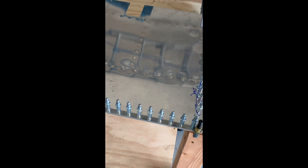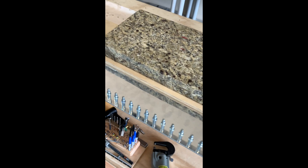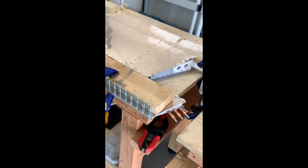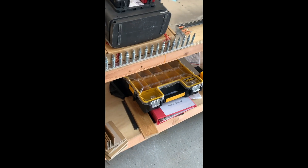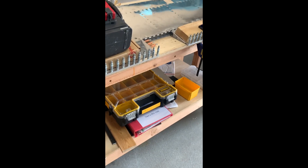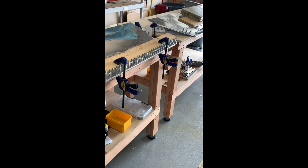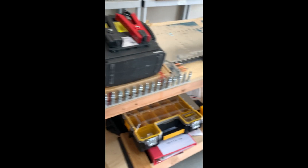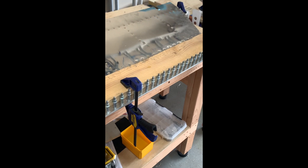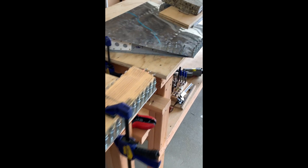I've just finished putting in the foam trailing edge ribs with the ProSeal - got them all Clico'd down, got them on a flat table, clamped well. Now I'm gonna let them sit and cure for a few days, come back, remove the Clicos, make sure everything's nice and true, and then finish up the riveting. That will basically finish the elevators and the elevator trim tab. What we have left is to install the trim motor and then I can call that done.